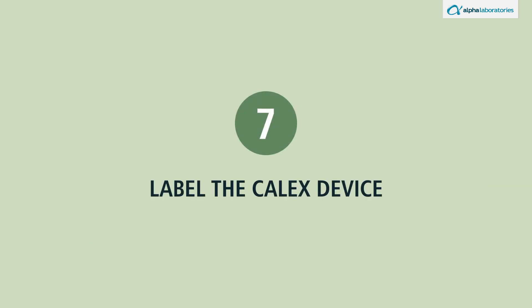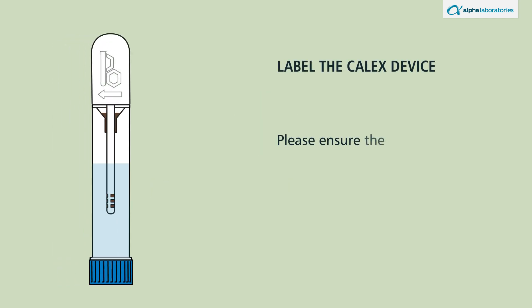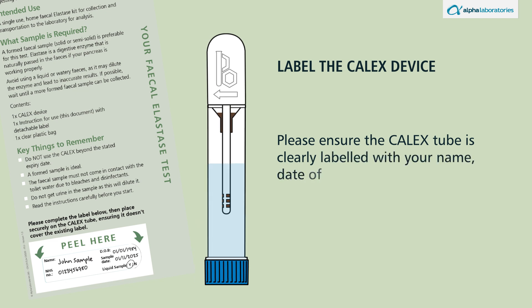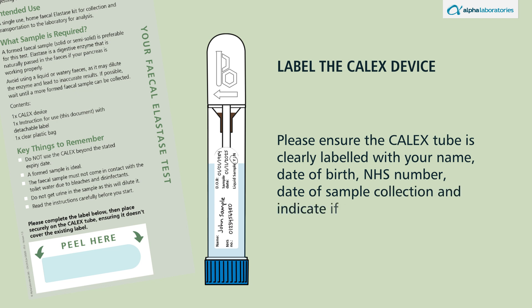Label the calyx device. Please ensure the calyx tube is clearly labeled with your name, date of birth, NHS number, date of sample collection, and indicate if the sample was liquid — yes or no.